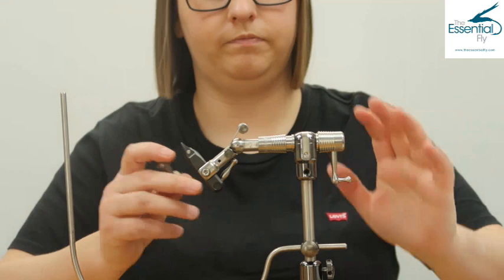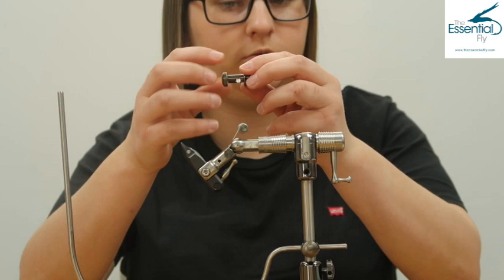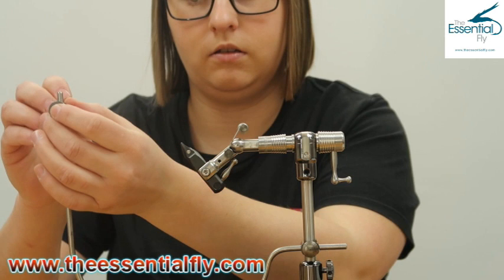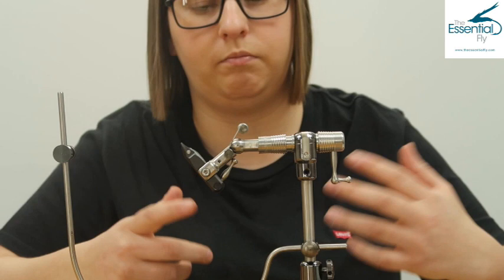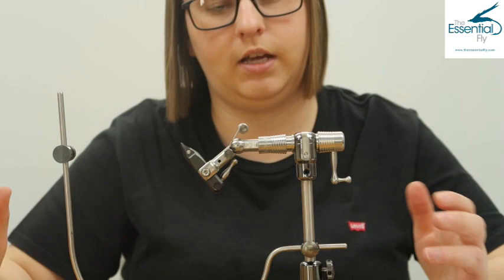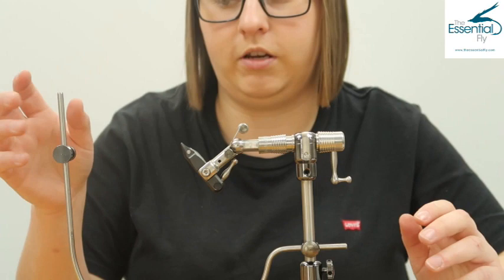With the vise ready, the thread cradle attaches to the long arm. To fit it, unscrew it so the hole is clear, slide it down in line with the tip of the vise head, and lock it into place. When tying - for example, winding hackle - you simply pop your thread over the cradle, it's out of the way, it's not going to get tangled, and you won't catch any hook points. When you're ready, simply unhook your thread and move the cradle out of the way.